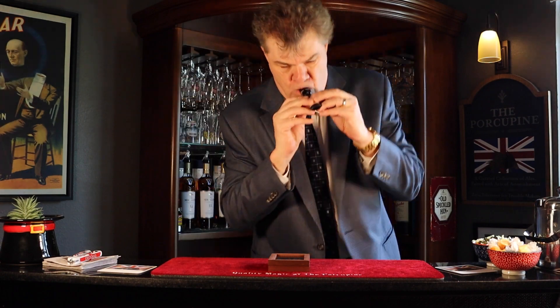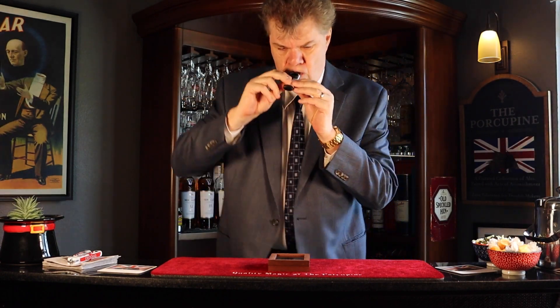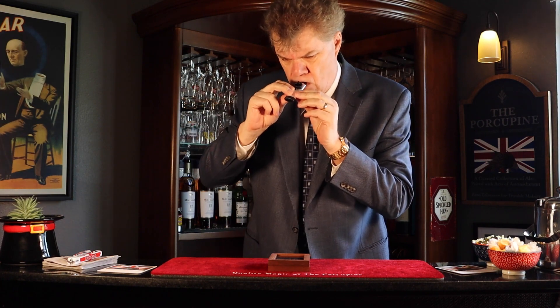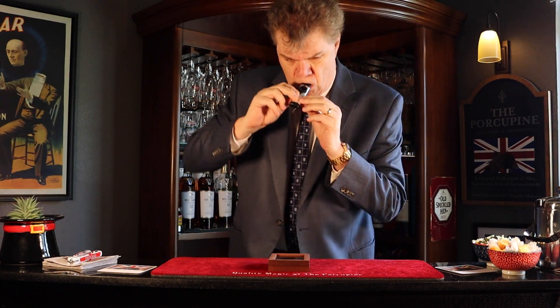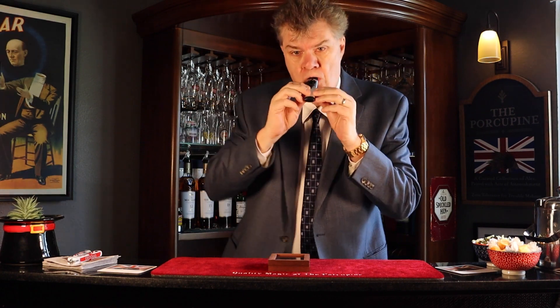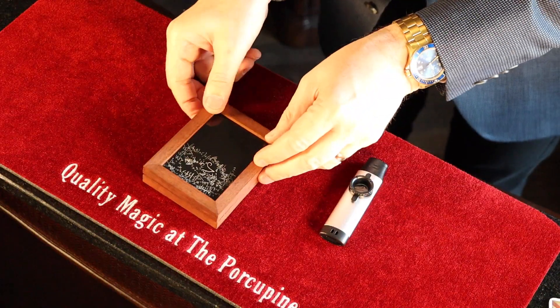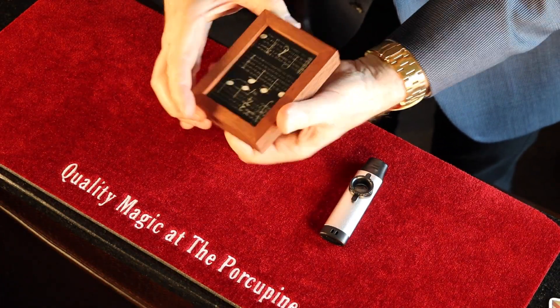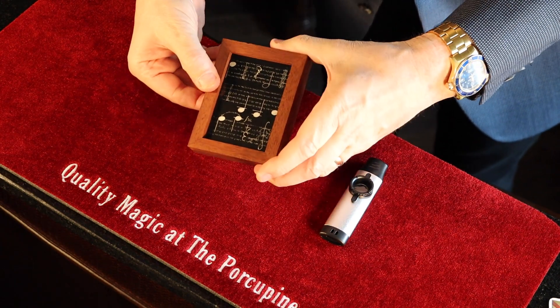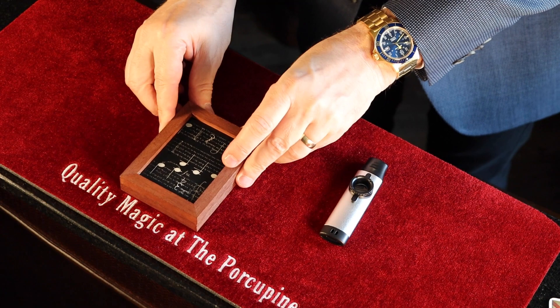So here we go. One, two, three, four. Should I stop? Let's see if that was good enough. Oh look at that — there's the song I was just playing. Now that's pretty impressive, isn't it?